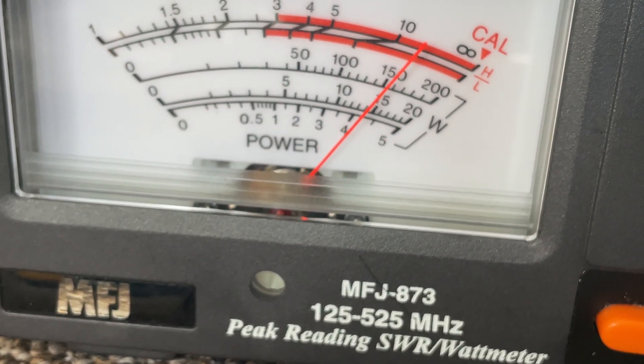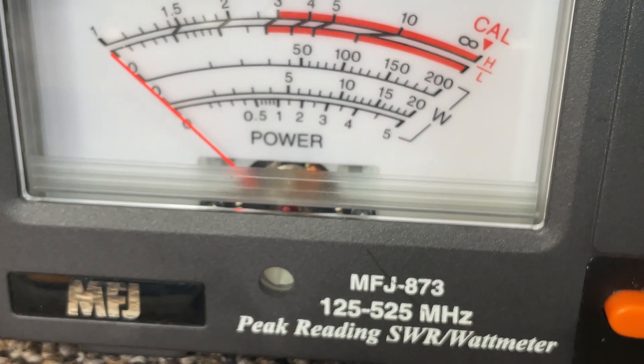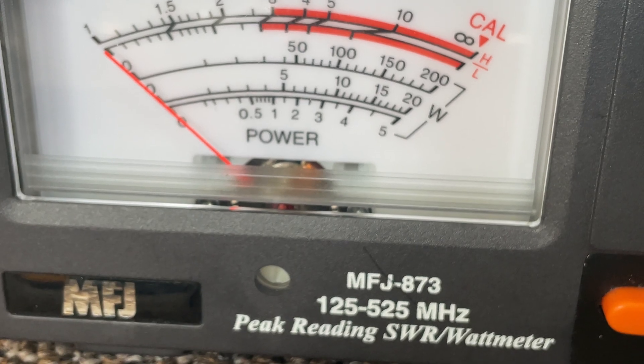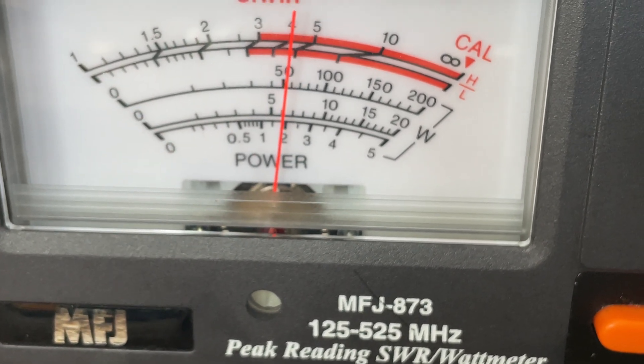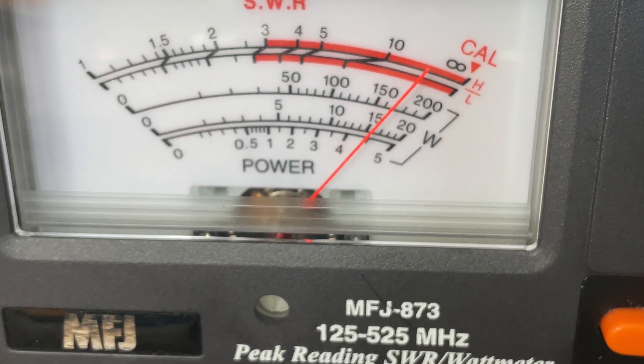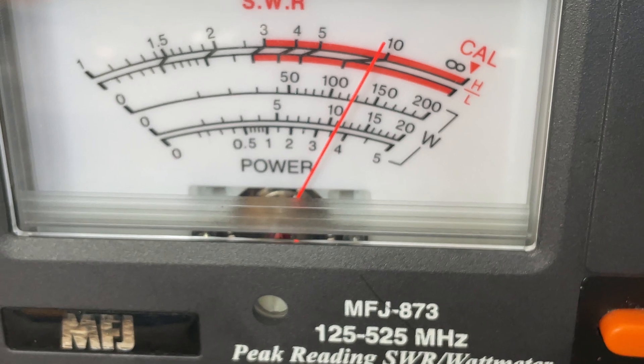High power: 4.25 watts. That's MURS channel 5. Low power: 2 watts. High power: 4 and a half. Medium power: 3 and a half, a little bit over.